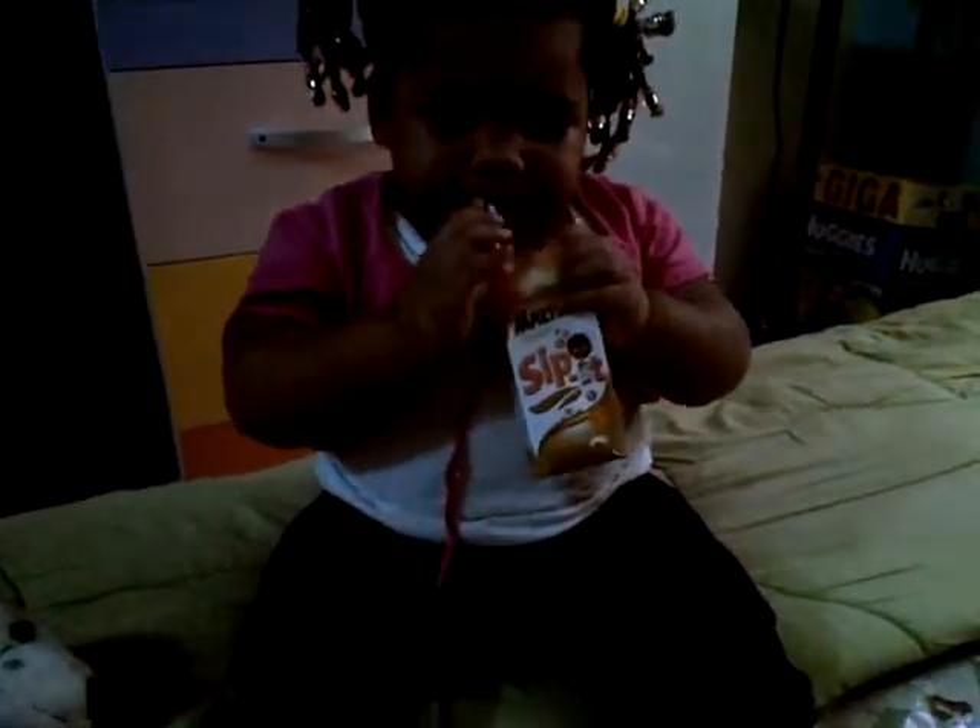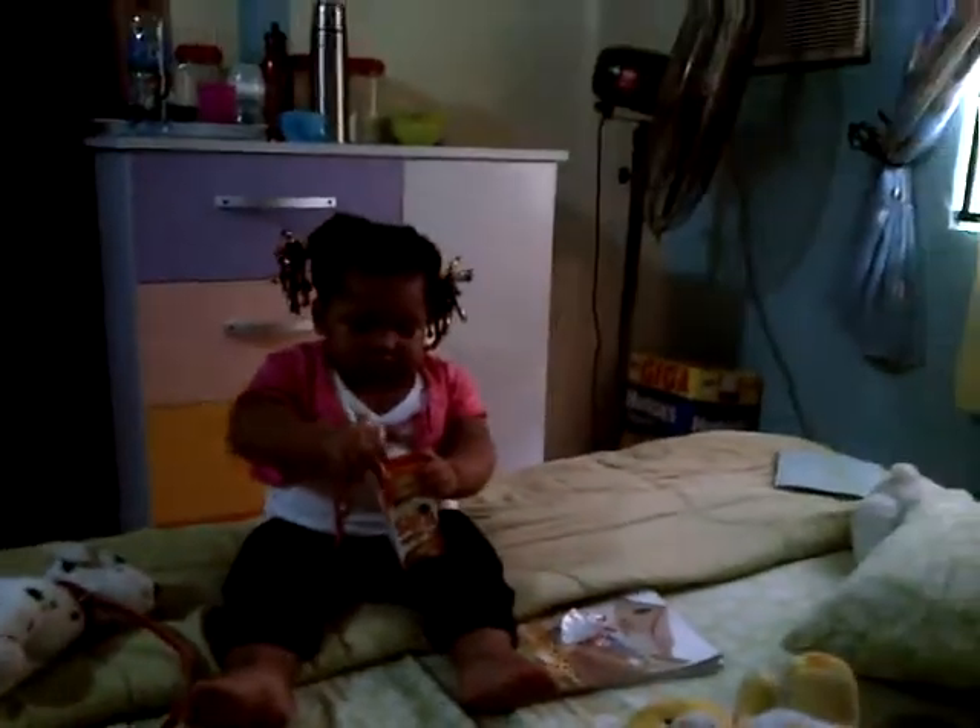Tigers have stripes like these! We put these stripes on Umikar — he'll look just like a tiger. And the real tiger will think Umikar is one of her tiger friends. Then we can go right past her.